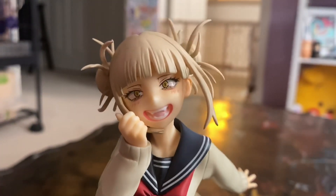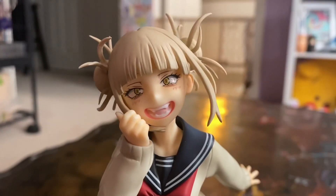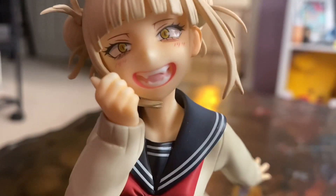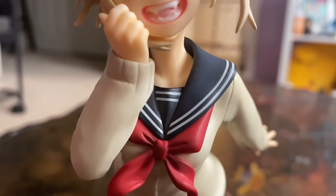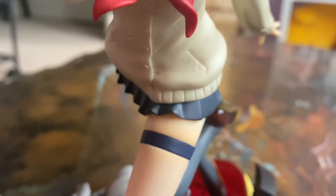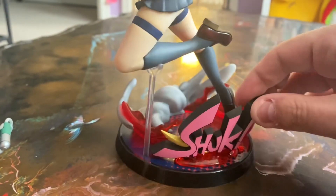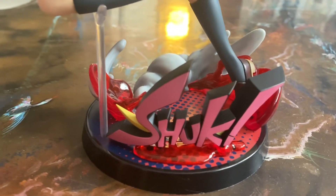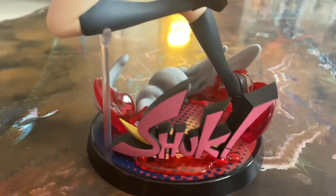We wanted to show her without any of the accessories on first, to give you a nice detailed look at her. Kara says she really likes her and thinks she's beautiful and can't wait to put the rest of the accessories on. You can see there's a little plastic stand — Kara mentioned it's probably the first time the stand has actually been useful. You can also see the base has some blood detail on it.